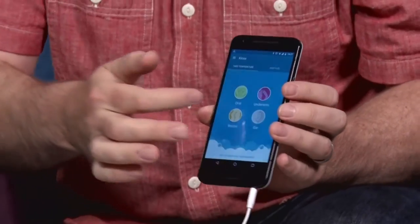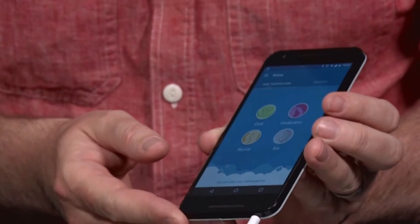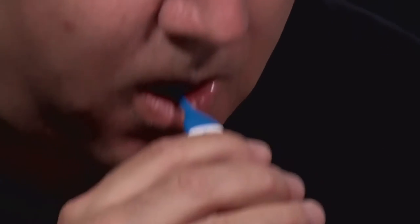Let's do a quick demonstration just to show how simple this is to take a temperature. You've got your profile loaded — and you choose which body part you're going to use. You've got a few options here: we're going to probably do the oral, but you could also do the ear, the underarm, or of course there's the rectal. I'll do the mouth.